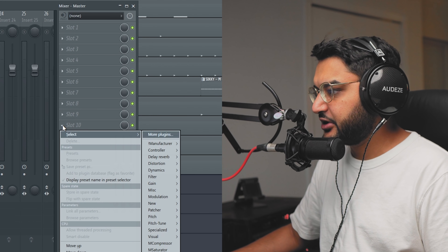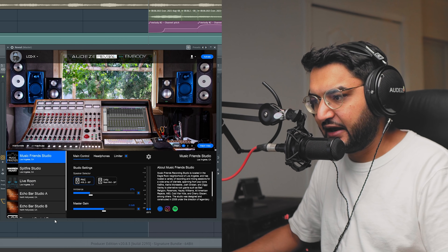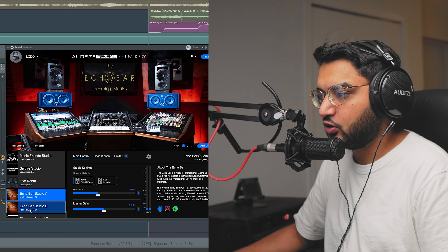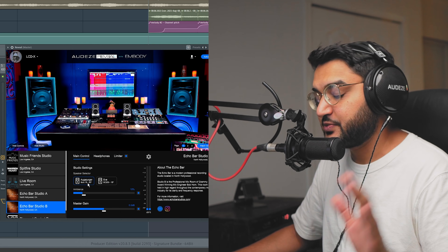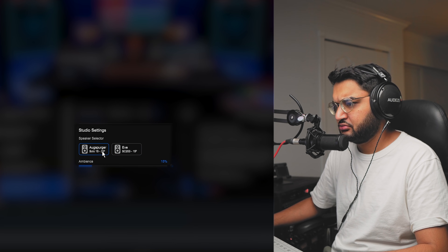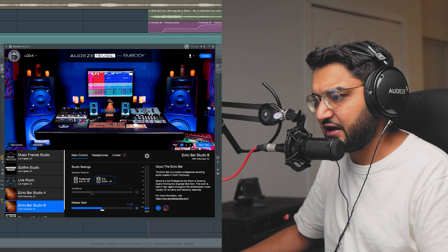Now I'm going to drop on the Reveal plug-in from Odyssey. I already took a picture of my ear, sent it over to them, they created a profile, and I can pick any one of these studios to simulate the listening environment, as well as pick the different speakers in each facility. Echo Bar Studio A or B - this is where a lot of big hip-hop records were mixed. You've got the Ausberger speakers or the Eve speakers. We're going to reference through Echo Bar Studio B.